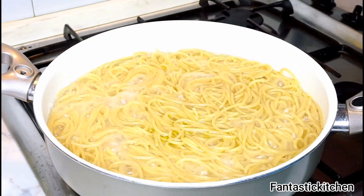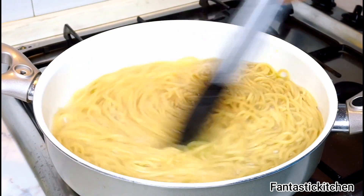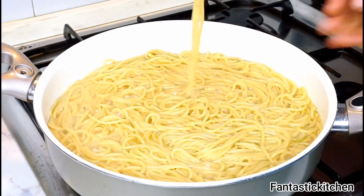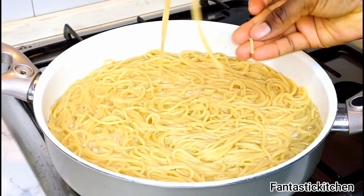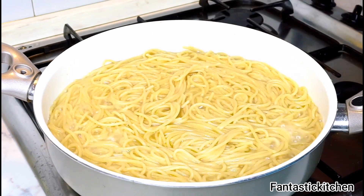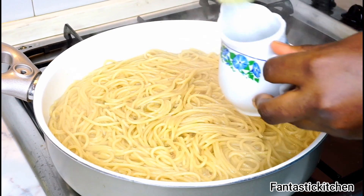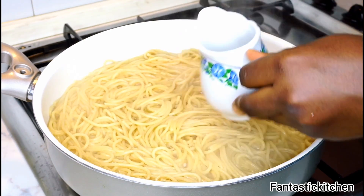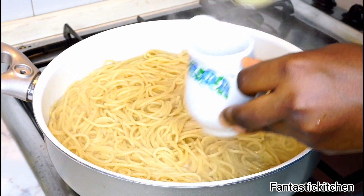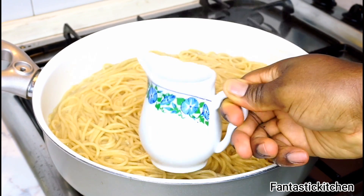After 10 minutes of cooking, this is what the pasta looks like. I'm going to test it now to be very sure it's well cooked — once you press it with the tip of your fingers and it easily breaks, that's when you know your pasta is ready. I'm now scooping out some of the cooking liquid, which I'll be using later, and then I'm going to strain the pasta and set it aside.